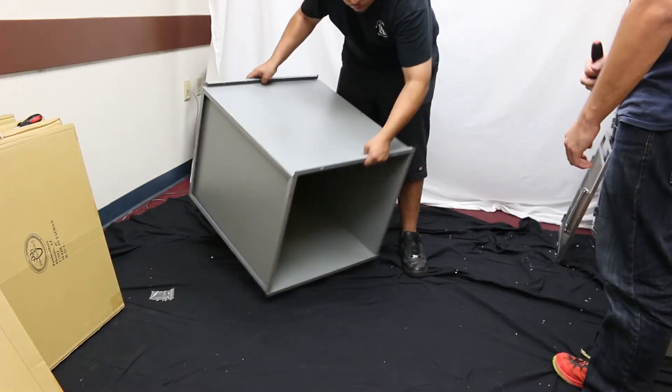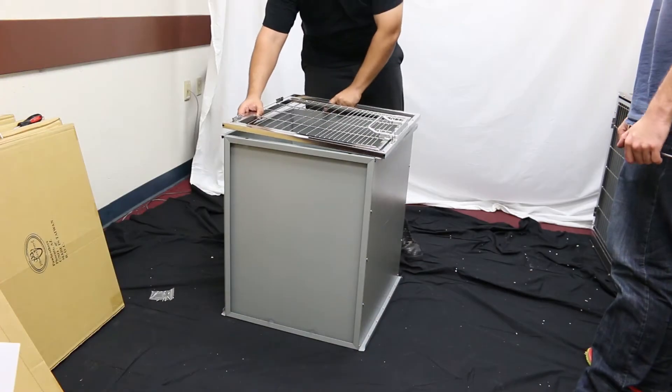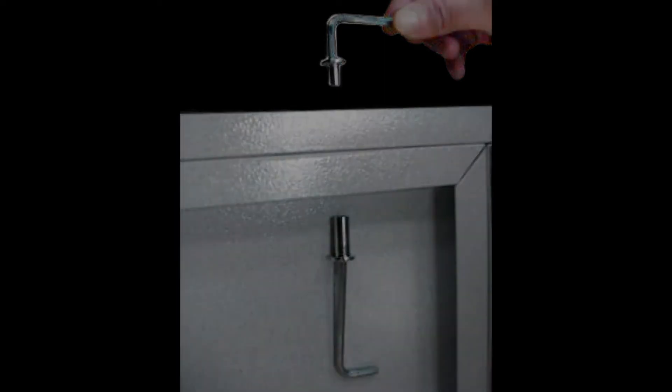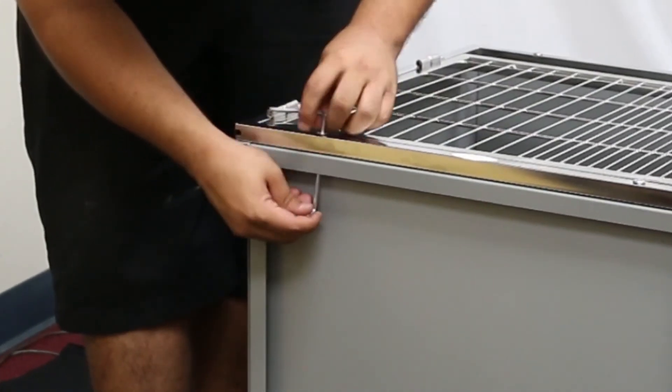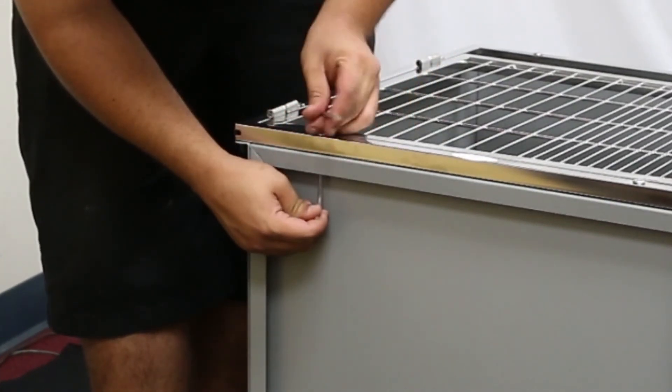Flip the cage over again so the front is now facing up. Place the door assembly on top of the four assembled panels and secure it using the hex head fasteners. Do not completely tighten the fasteners until each hole has a fastener inserted and the door is aligned with the edges of the panel.